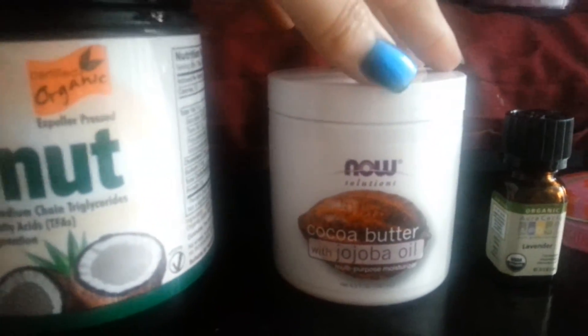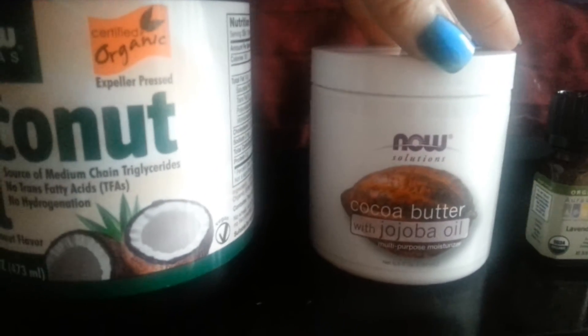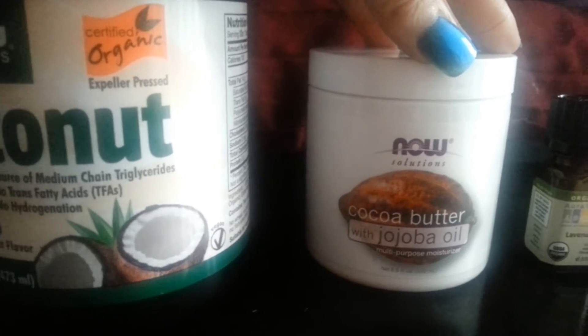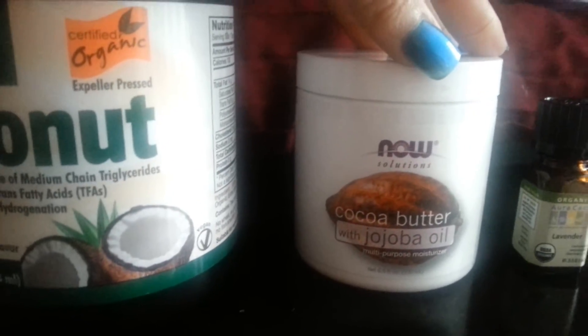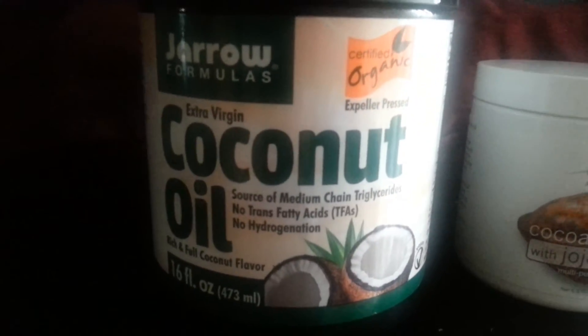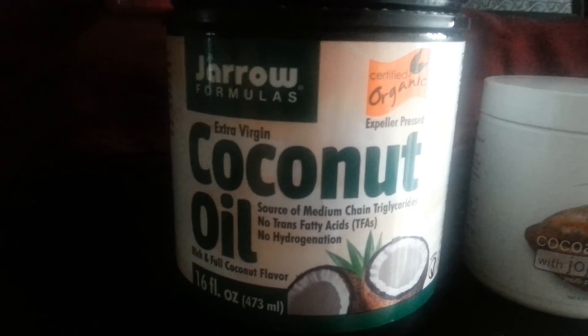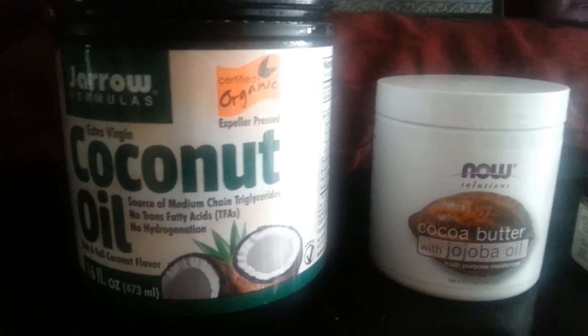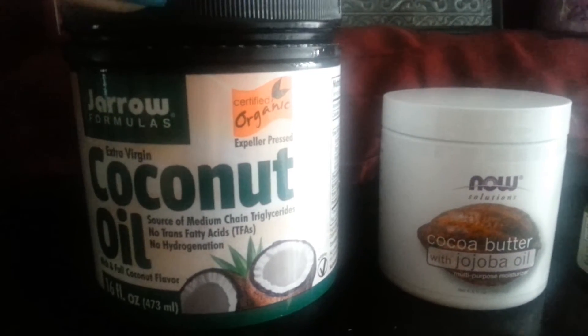Next, I use cocoa butter. This particular one is also mixed with jojoba oil — the brand is Now Solutions, which I purchased from iHerb.com. I take one tablespoon of the cocoa butter with jojoba oil and add it to the one teaspoon of coconut oil in the bowl.